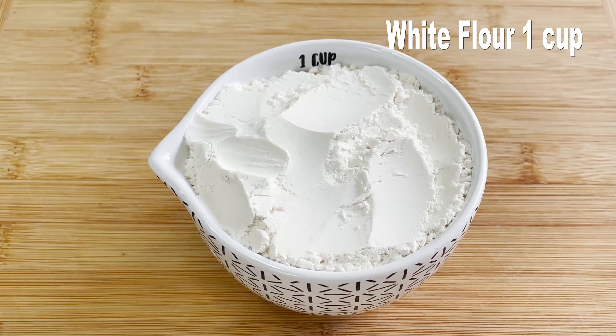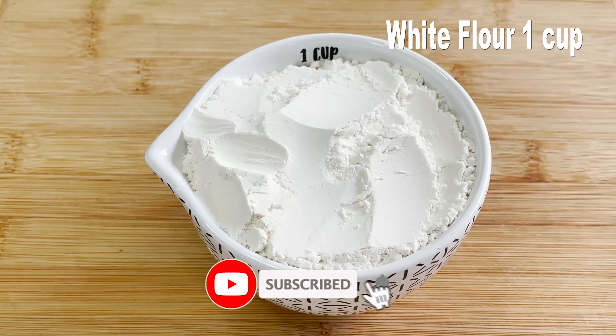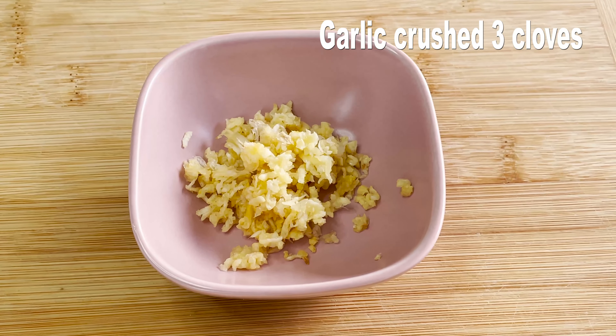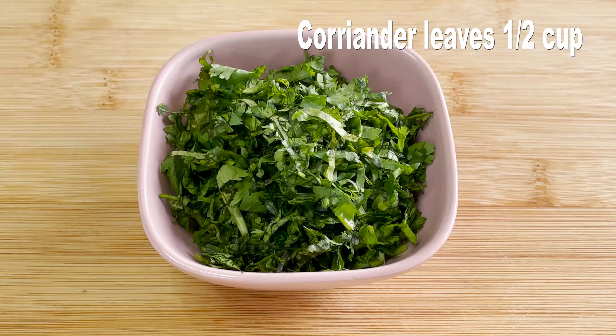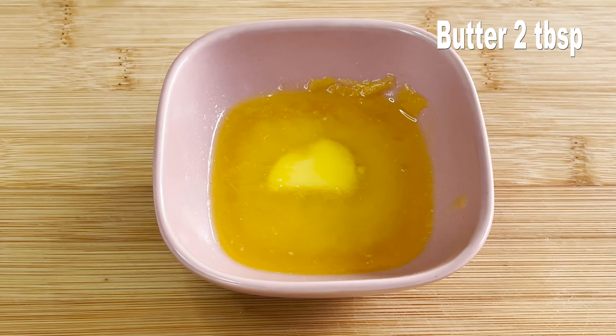Let's look into the ingredients. My first ingredient is flour — today I am using one cup of white flour, but you can use wheat flour also. Then three cloves of garlic crushed, half cup of coriander leaves finely chopped, two tablespoons of butter, and some salt to taste.